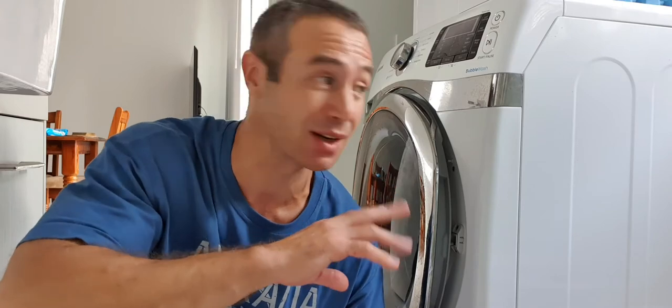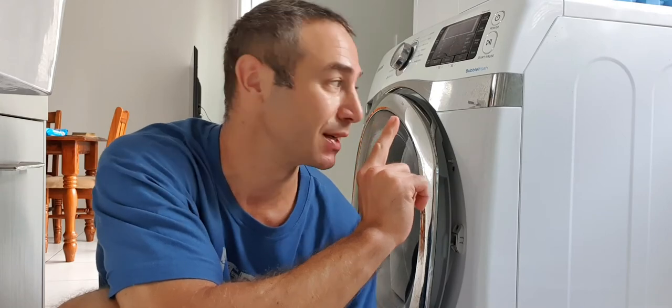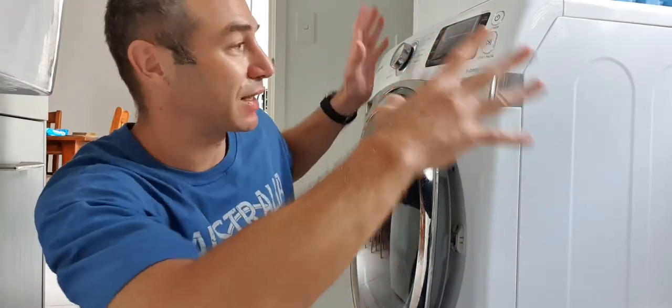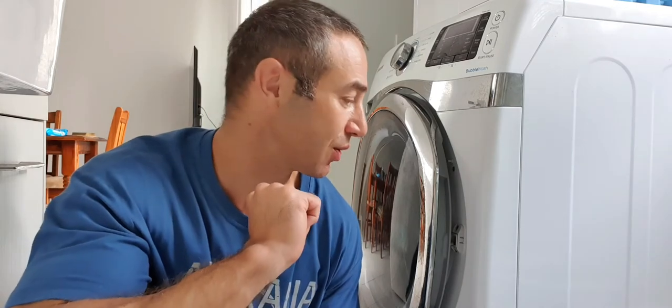The second big problem is many people don't realize all dryers and washing machines are standard size — until you get to 12 kilos and above. Some machines can still be crammed into a standard size, but this one is not standard size. If you have a constricted space — some people bench on top of it, some have a side cabinet — if it's not an open space like what I've got here, think twice and measure up before you buy one. It won't fit.